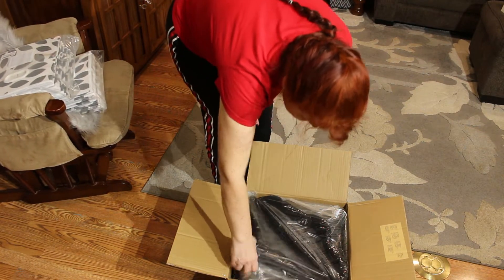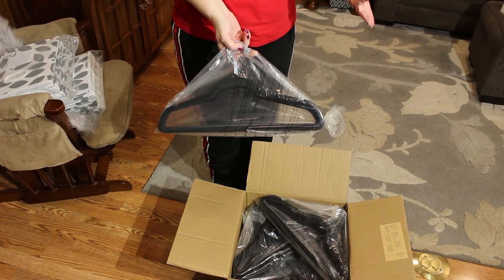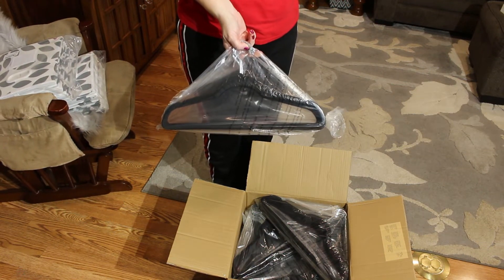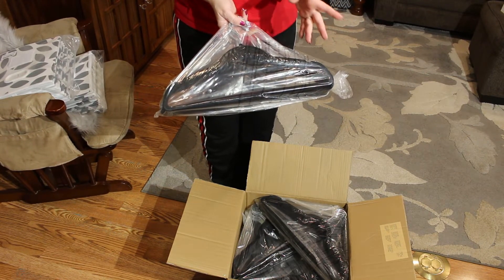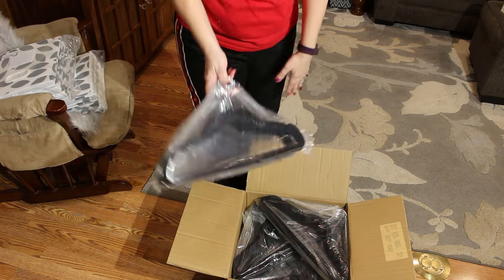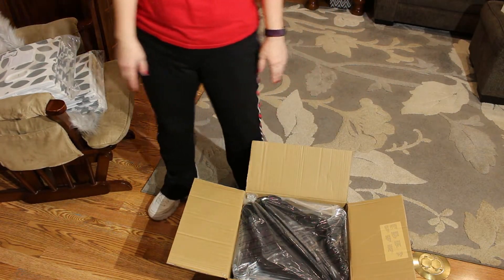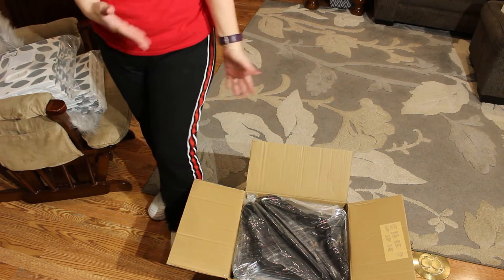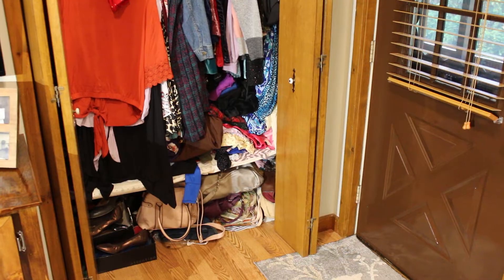Now the hangers — if you got the tan or cream color, they were like $39. And the gray ones were like $37 or $38. So I'm perfectly happy with the black ones because obviously they were cheaper, and it doesn't make much difference to me. Okay, I'm going to go ahead and get started on this.